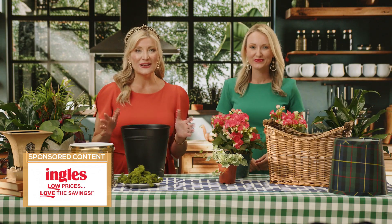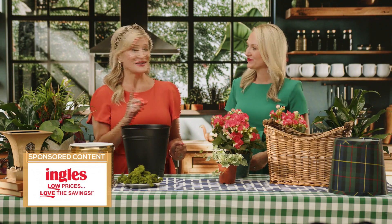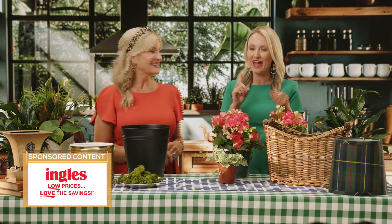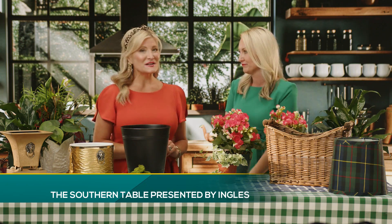Hello and welcome to the Southern Table. Today we are helping you create some timeless indoor planters with some unexpected items. It's all about saving you money, because let's face it, those containers can be so expensive. So we've thrifted, we've added stuff from our own homes, we've pulled things from Ingalls — all to save you money from the top to the bottom.